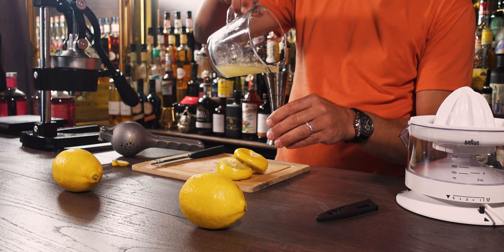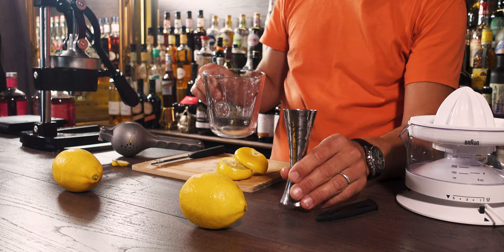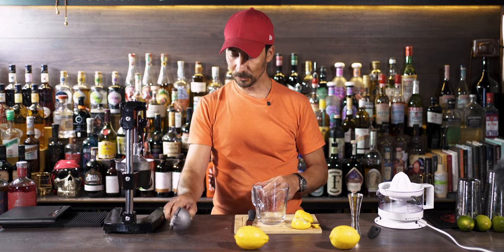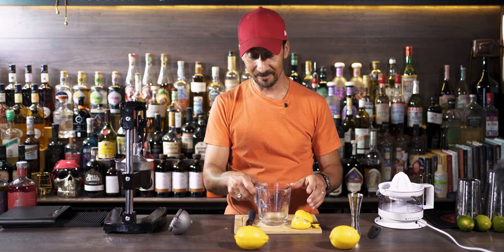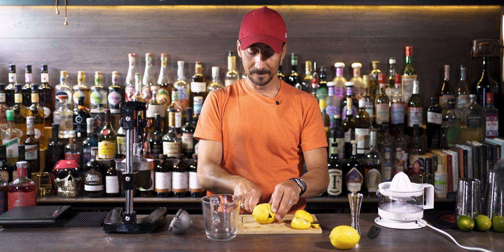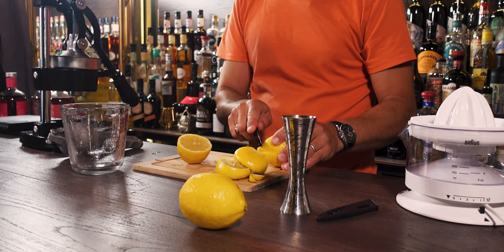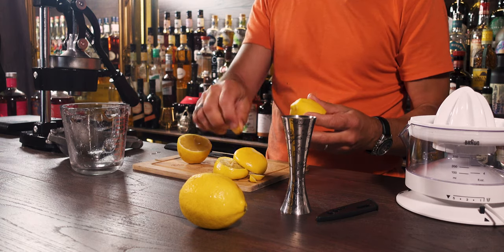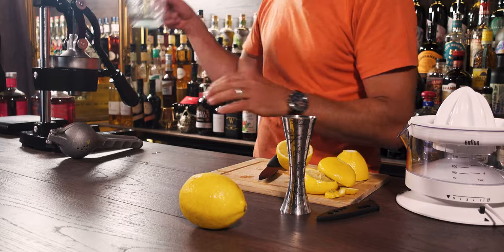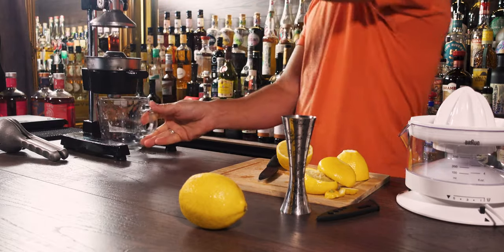This one gives us 50 millilitres — I'll put it in a jigger to confirm — yes, that's 50ml. So that's what we have with the small manual press using the smallest lemon. Now let's try the retro manual juicer. You have a little bump on top, so just cut that off so you have enough surface for pressure and don't lose space when squeezing.